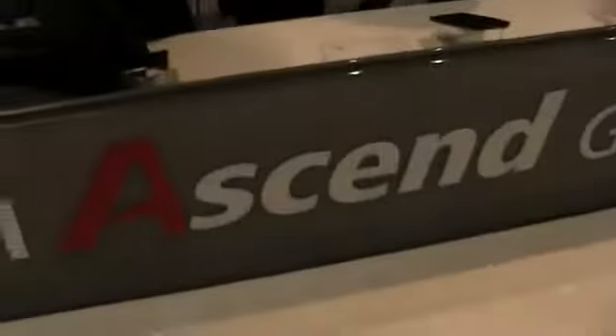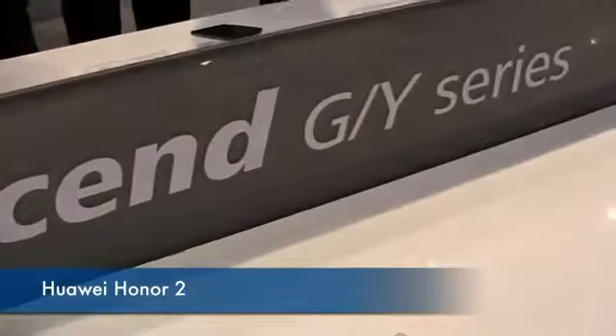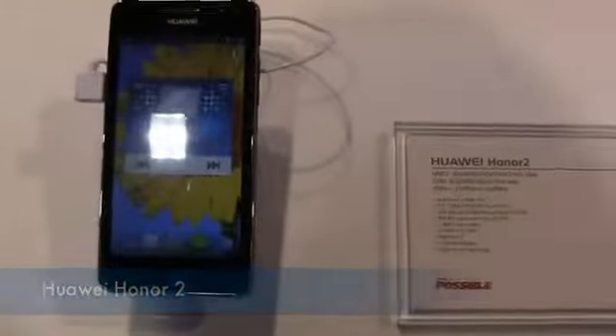You know, all too often we don't hear a whole lot about them in the US, but they're really making a name for themselves and my hope is that we'll see more of them as time goes on. How's it going guys, I'm Aaron from Phonedog.com at Mobile World Congress 2013 in Barcelona. You can see here I'm at the Huawei Ascend G/Y series area — and this is the Huawei Honor 2.